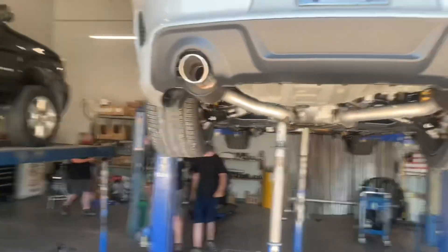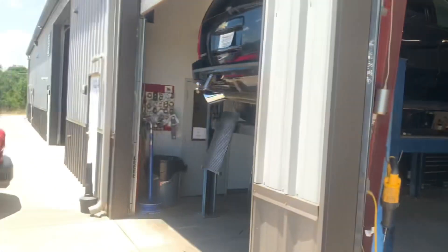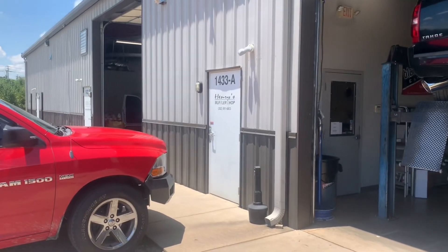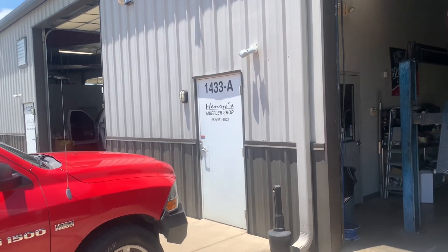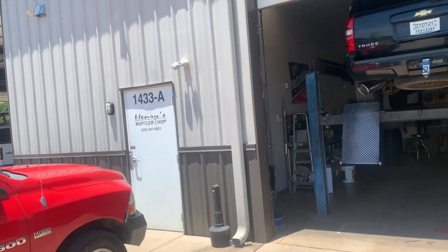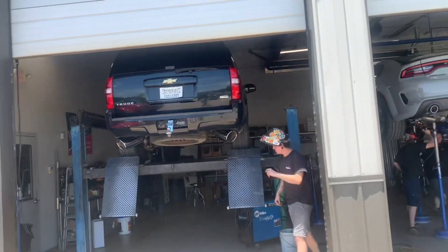I will be doing that for y'all. Like I said, I'm here at Henry's muffler shop. Come see my guys at Wilson, North Carolina. They definitely look out for you, man. They got different vehicles, they do everything. Whatever you want done to your exhaust, they got it for you.